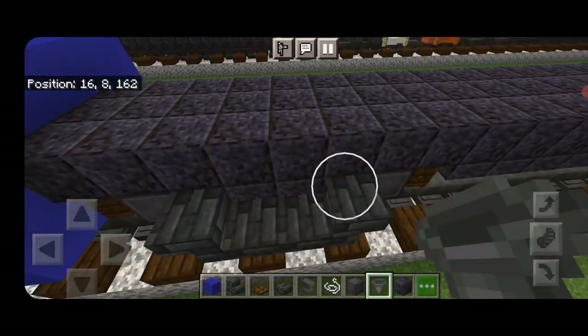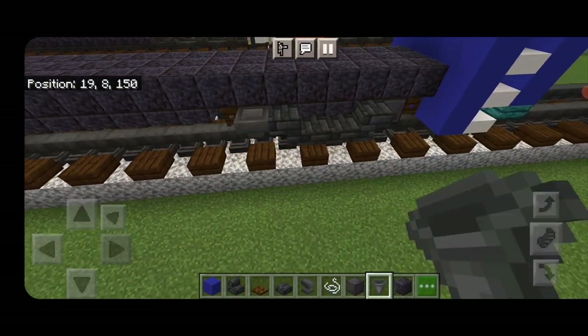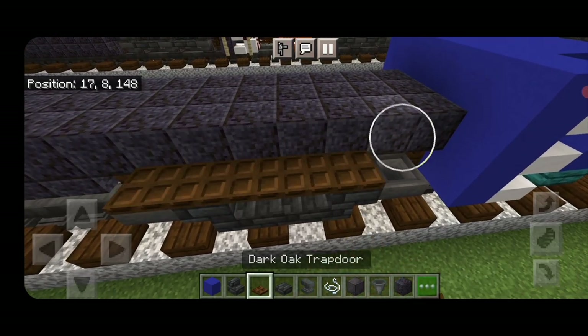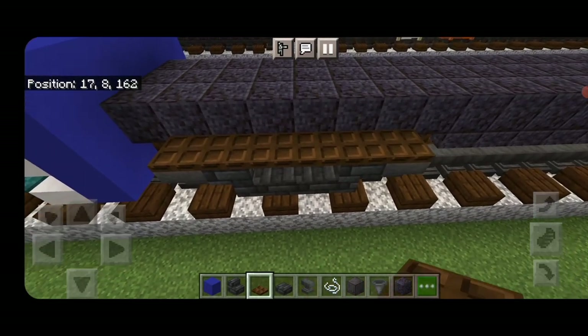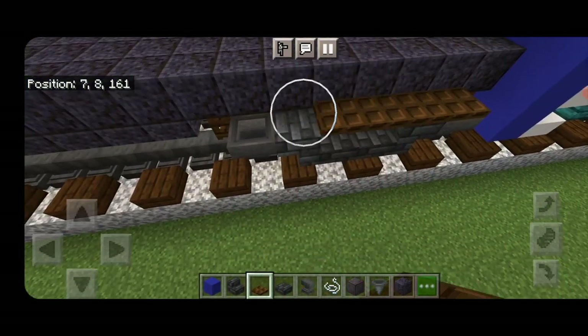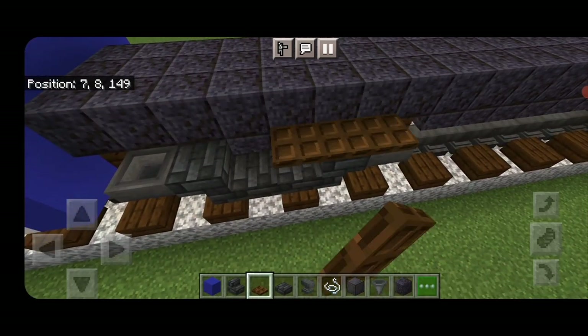Everywhere there's a wheel put a hopper in front of it. Do the same thing on the opposite side — hoppers in front of these two wheels and these two wheels. Then run a row of dark oak trapdoors across the top of the side of each truck, going from hopper to hopper. Repeat on all four sides.